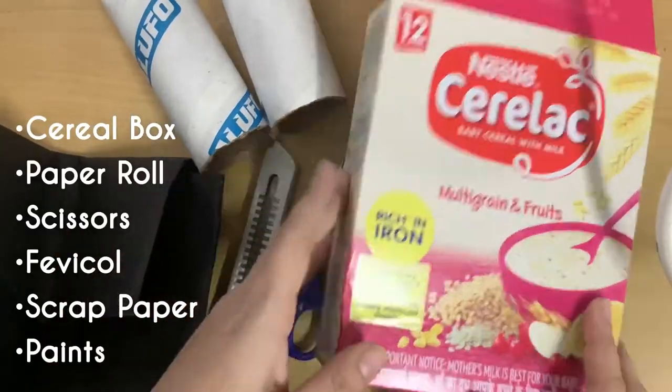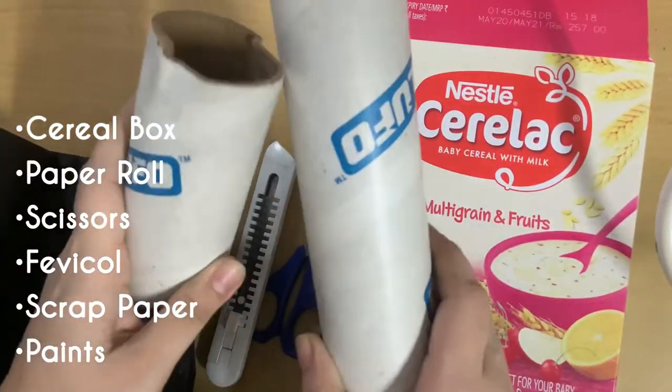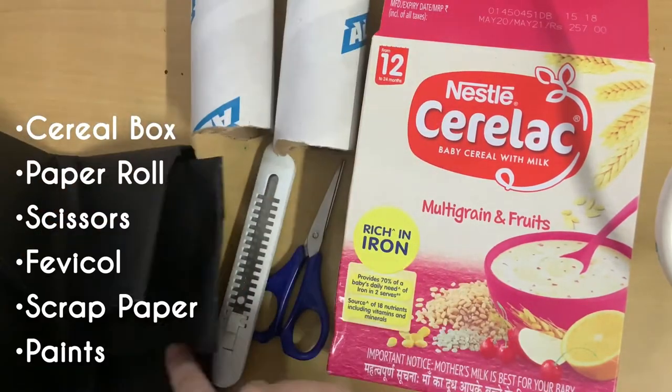Without wasting any time, let's get directly into the video. For the first DIY, we are making organizer number one. I used it to organize all my paint tubes, but you can use it for lipsticks or various other things — it can be used for anything.